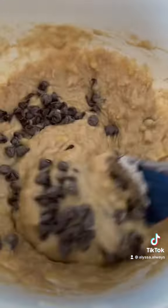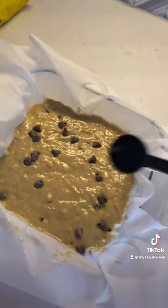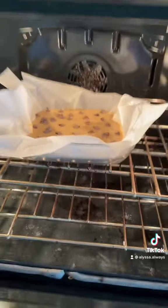So far this recipe is really easy and I'm excited to see how they're going to turn out. I sprinkled some extra chocolate chips for good measure and put them in the oven.